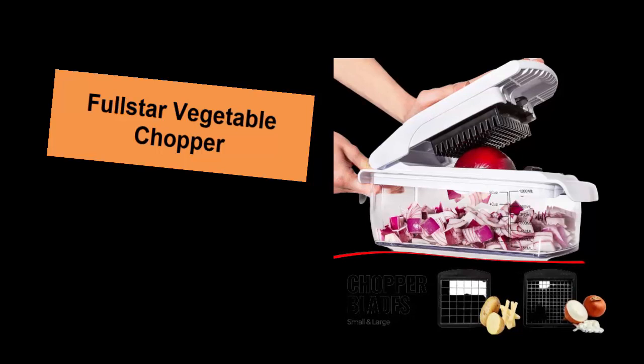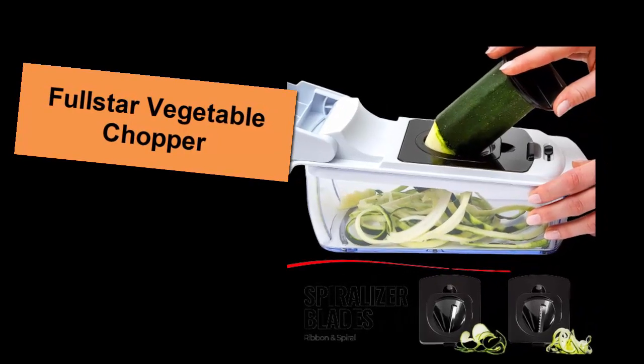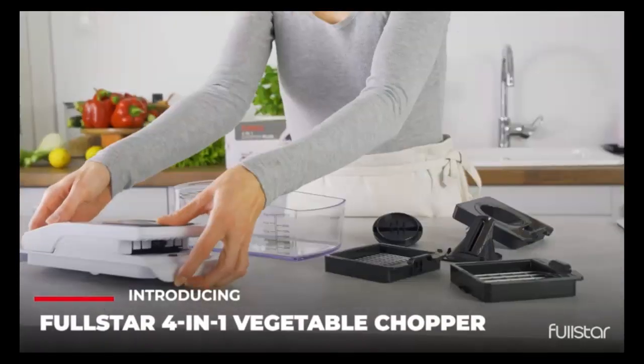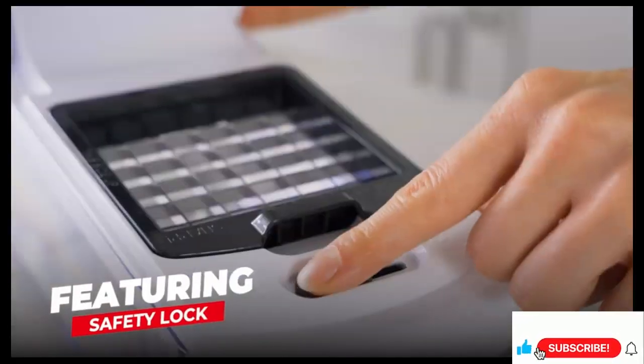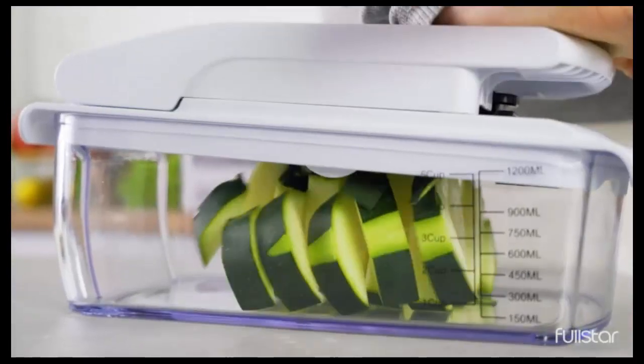Four interchangeable blades let you julienne, chop and slice vegetables with ease. The built-in container lets you cut foods directly into the 1.2-liter collection tray without the mess of a knife and cutting board. The storage container lets you hold prepared vegetables in the Full Star Vegetable Cutter until you are ready to begin cooking.